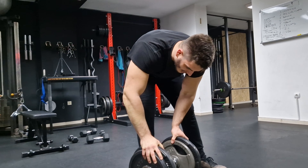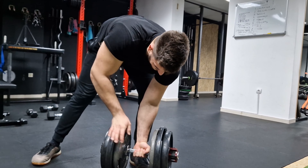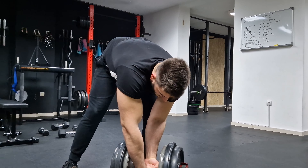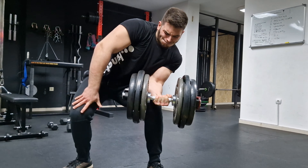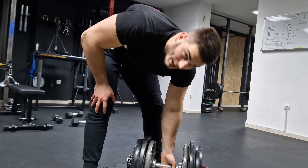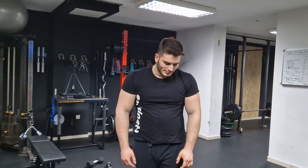Oh my god, Jesus, it's so heavy. A bit too close to the edge. I hope that counts. Jesus. That's my max, definitely. This exercise is fine if you want to do it to up your wrist strength, but it does quite a bit of damage to my lower back, and I need to be all twisted to even be able to lift it. Now I'm going to go on to the bench press.